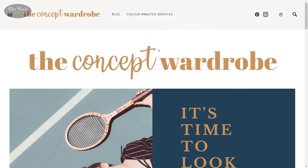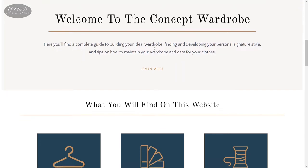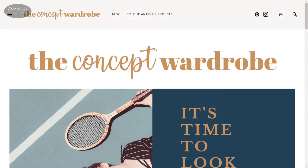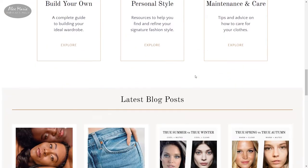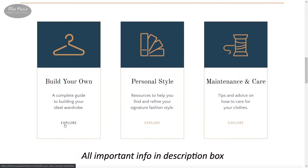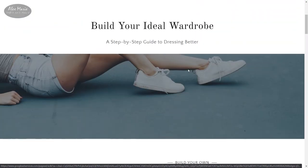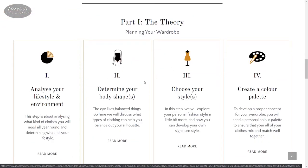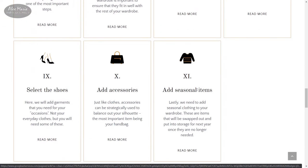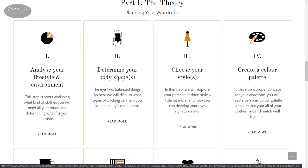When I was initially planning my wardrobe, one of the things I took into account was my body shape. I was really trying to find articles on how to dress for my body shape, and after a lot of searching I came to a website called The Concept Wardrobe. It's a beautiful website with a lot of information on building a wardrobe. She has all these steps on planning a wardrobe — I think there are about 11 steps.